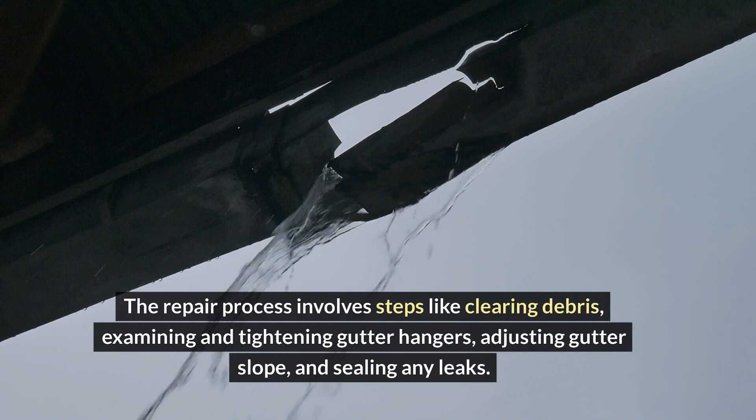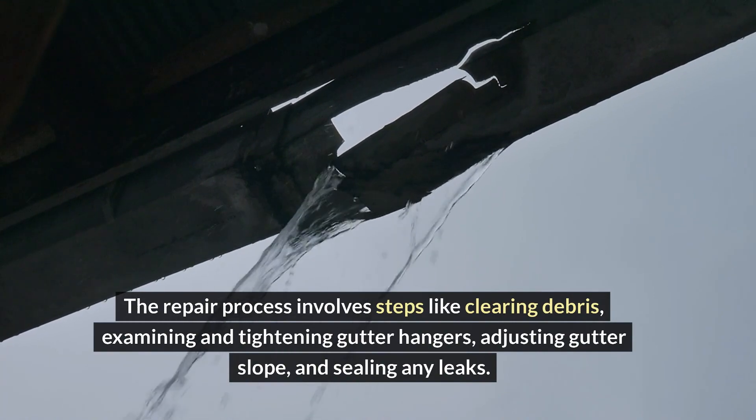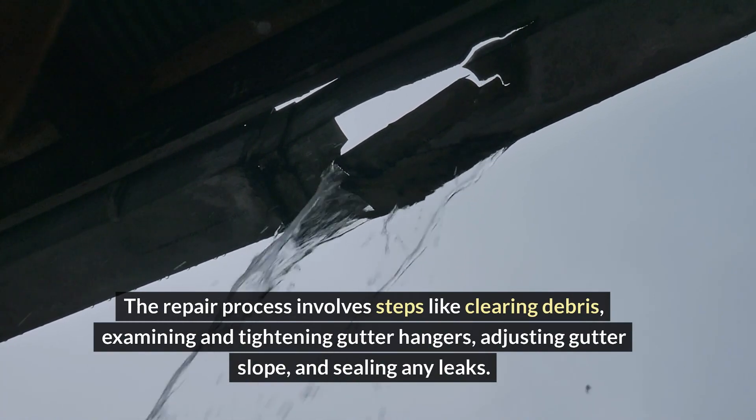The repair process involves steps like clearing debris, examining and tightening gutter hangers, adjusting gutter slope, and sealing any leaks.